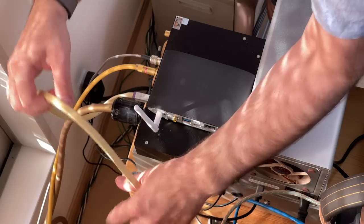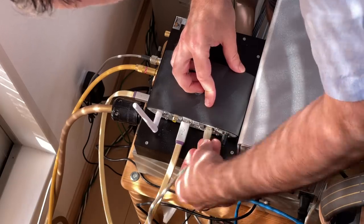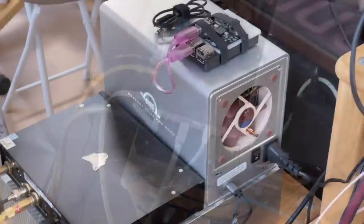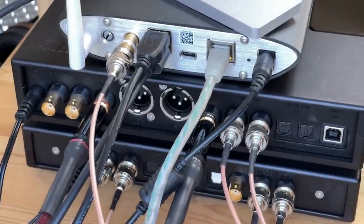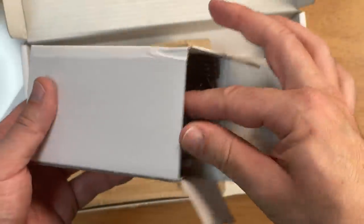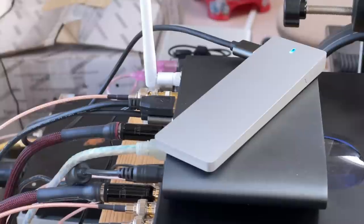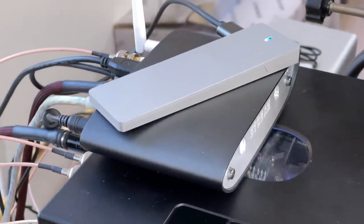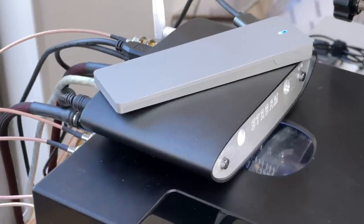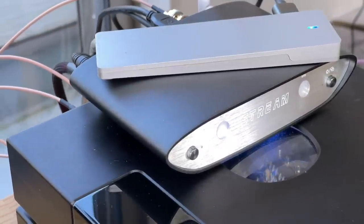I primarily compared it by plugging the USB output into a Kitsune-tuned Singxer SU-1, which is a digital-to-digital converter without streaming. I compared the SPDIF output of that into the MScaler — which has two SPDIF inputs — against the SPDIF output of the ZenStream. Initially, with the ZenStream using the IFI iPower supply, the performance from the SU-1 was slightly better from SPDIF. It's hard to put an exact description on it, but it sounded a little bit clearer — not a kind of sharpness or harshness that can confusingly sound like clarity but is actually caused by noise and distortion, but it did sound a little bit better.